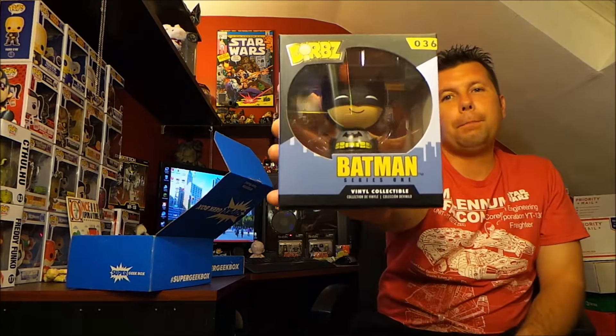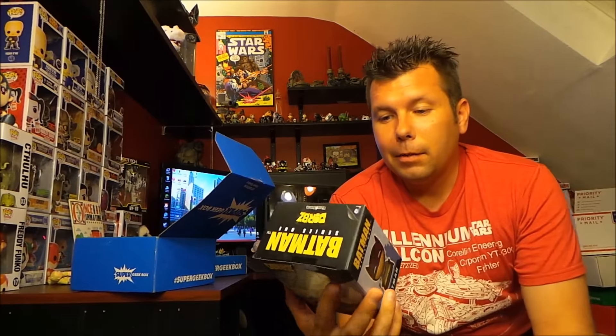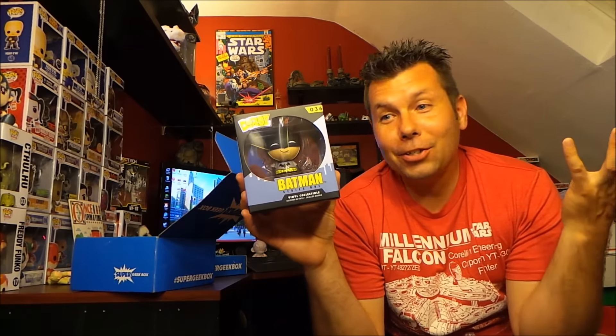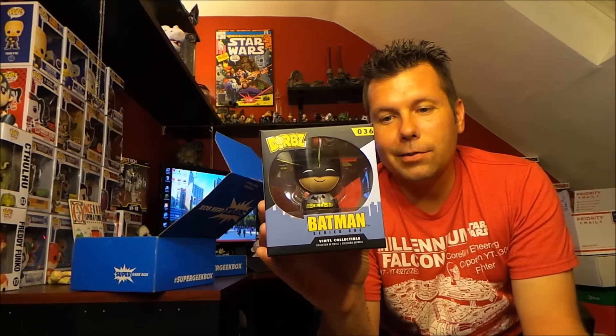We got a Dorbs Batman. The first Dorbs I got was Ultron from the Marvel Collector Corps and I was like 'eh,' but then I got another one in another box and now another one, so I'm apparently collecting Dorbs now. Batman looks really cool and he's pretty detailed as far as Dorbs go, since they're pretty simple figures.